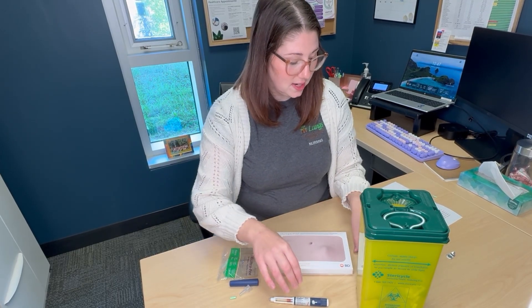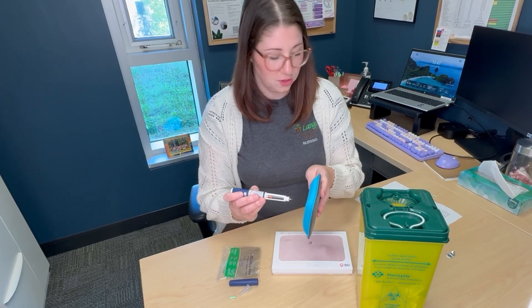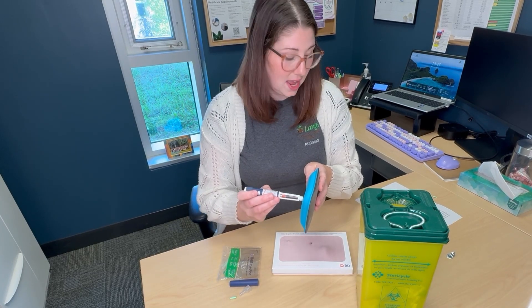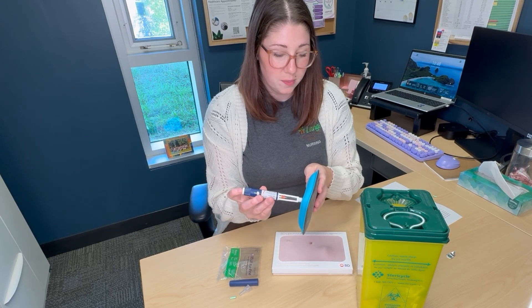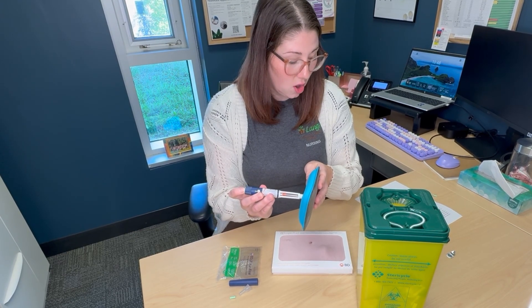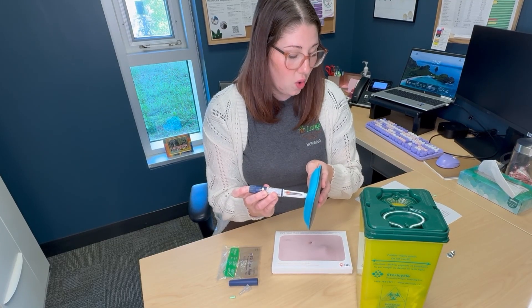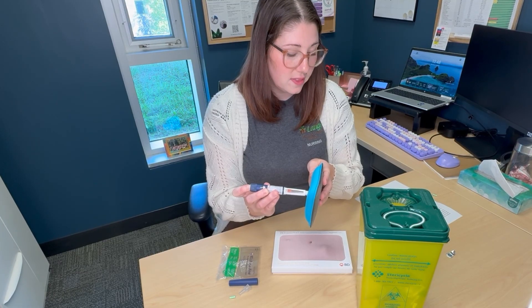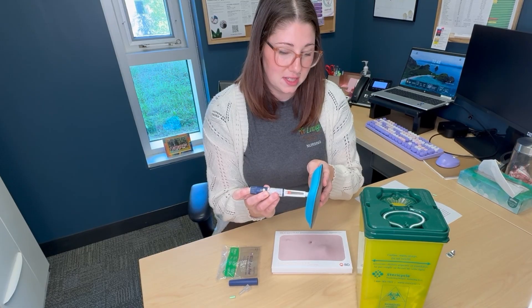Once you've selected your site, you will then inject the insulin at 90 degrees straight into the area — you do not need to angle the pen in any way. Press the injection button on the end of the pen all the way in to administer the insulin dose, and then hold it for 10 seconds before you remove the needle. This 10 seconds will allow the insulin to be absorbed into the tissue.